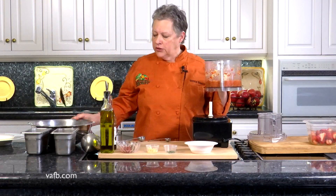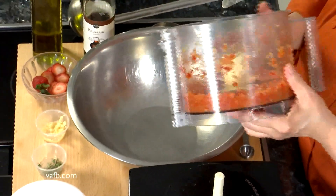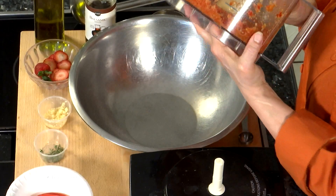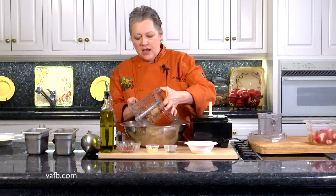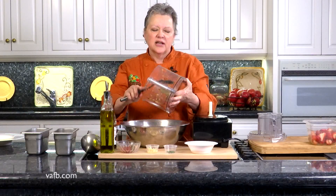Now we're going to remove that mixture to our large bowl. I've got a little trick to show you — I love showing people this. I don't know how many times you've dumped over your food processor and the blade comes falling out. But if you actually put your finger up underneath in that little hole, you can hold that blade still and your ingredients come right out and that blade does not follow. It's a nice little trick.